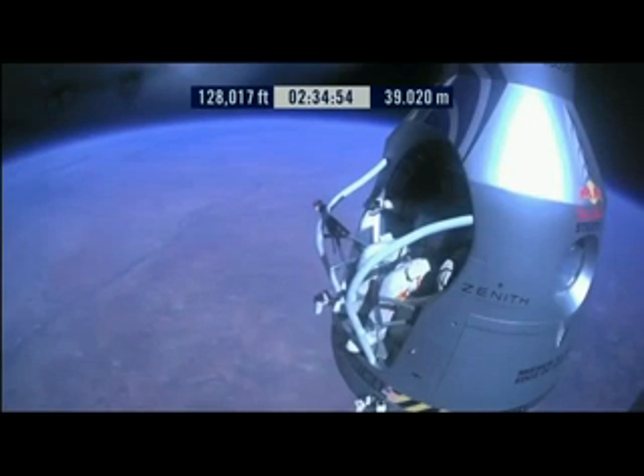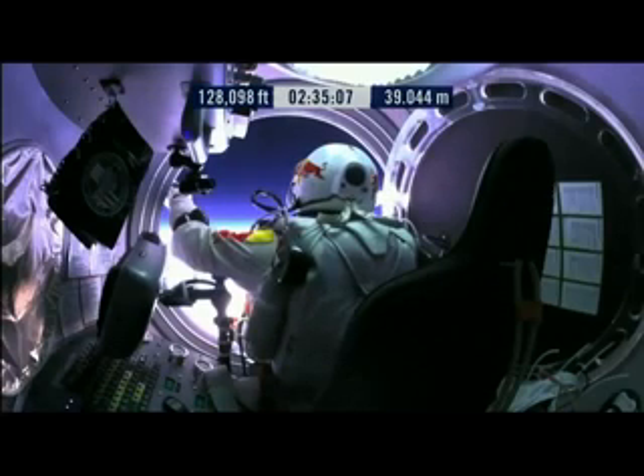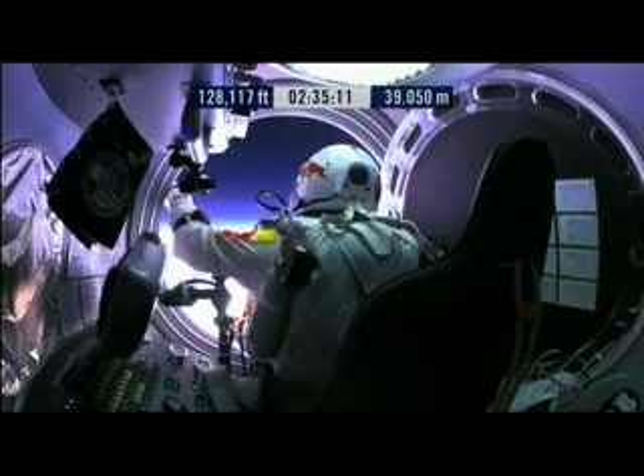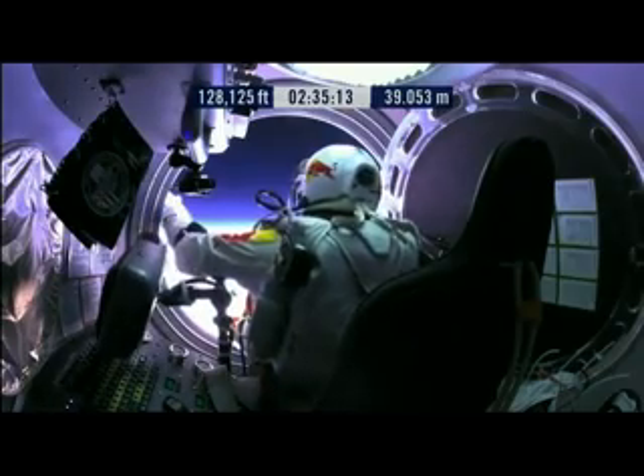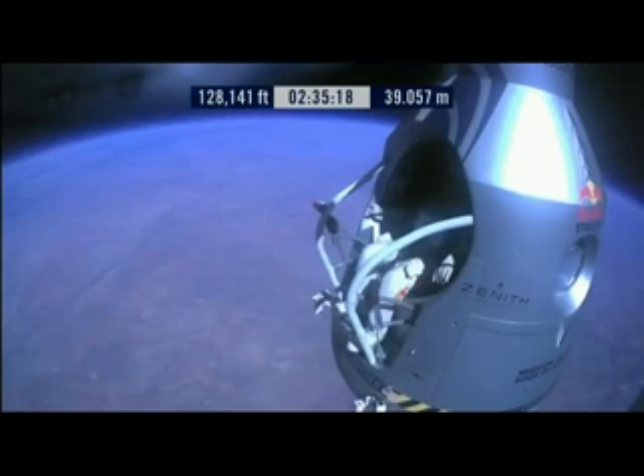Go a little bit further forward so we can check your chute. Your chute's okay, Felix. Item 31: your chute integrity is checked. Your parachutes are not deployed. Item 32: verify cutaway knife handle strap is attached and knife in proper position. Say roger if it's so.